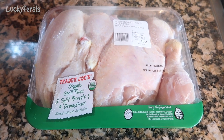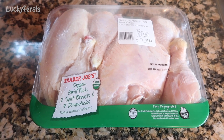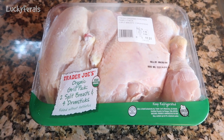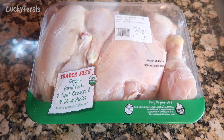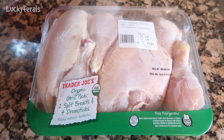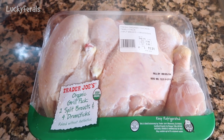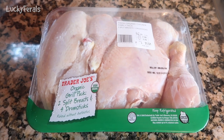I'm making homemade chicken soup for the cats. I have a Trader Joe's organic grill pack. This has two split breasts and four drumsticks. This is their organic chicken and it cost $2.99 a pound — this is 3.85 pounds of chicken. The total cost on this was $11.51.